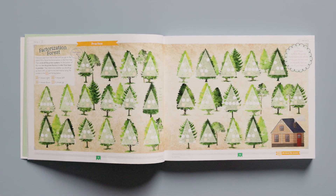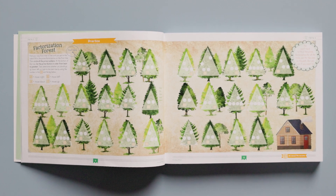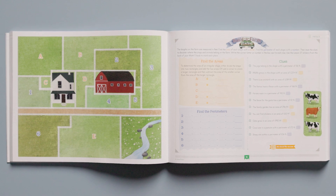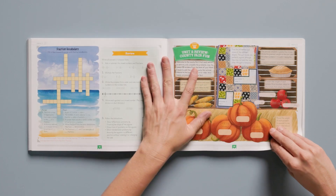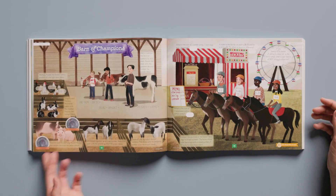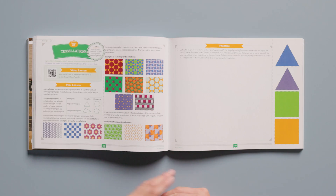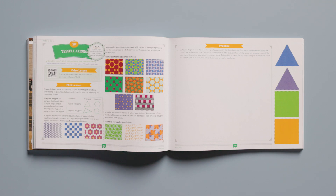Throughout this course, you'll find stunning full-page illustrations like this one in a lesson that practices prime factorization. There are many engaging math pages like this build a farm activity that practices finding perimeter and area and includes fun stickers. You'll also find lesson practice and review pages that incorporate riddles, puzzles, and mazes. There are a few lessons throughout the course that do not have a video, like this one that reviews concepts in a fun and captivating way. You'll find art extension activities like this tessellation activity. There is so much packed into this wonderful book.